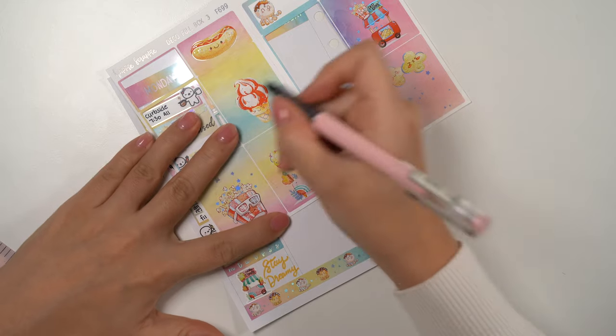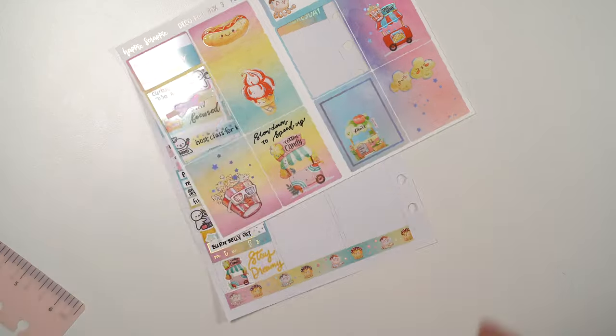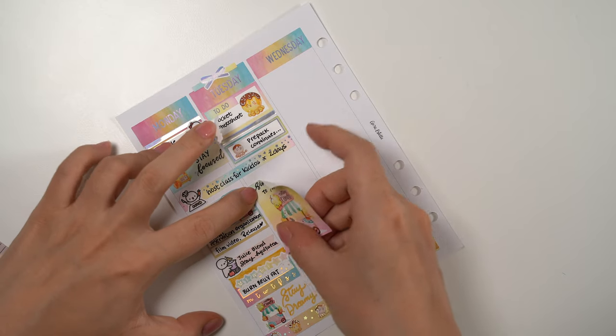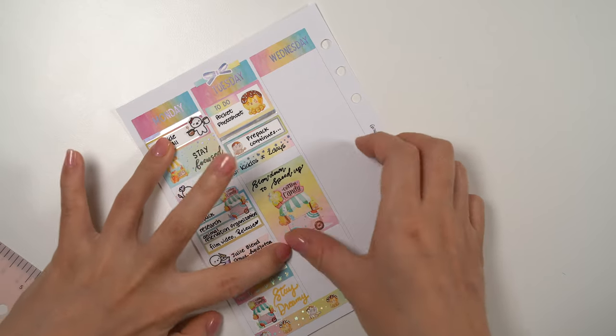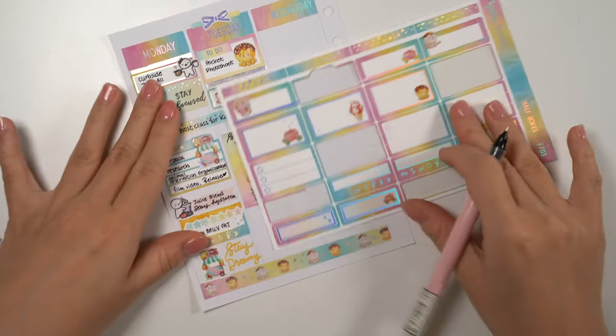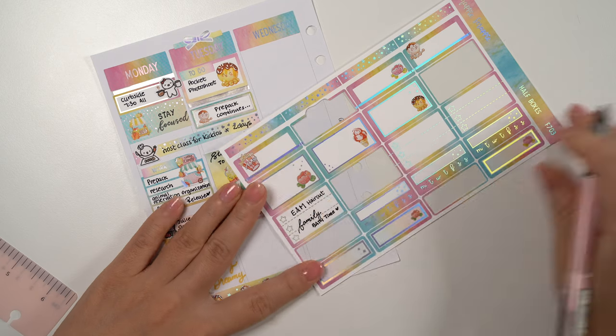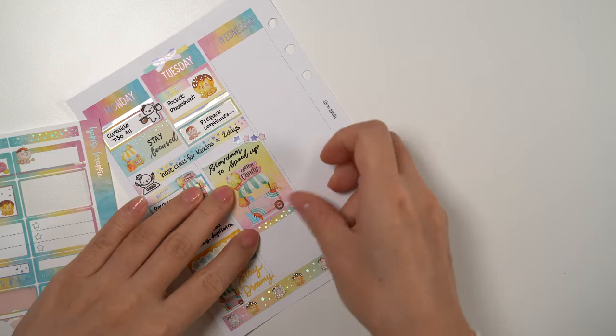Next I chose this matching full box sticker and wrote 'slow down to speed up.' This actually ties back to my word 'focused,' because I do have a lot of scattered work to finish on a daily basis, and often when I'm doing something I notice my brain sort of skips on to think of something else — something that's happening next or something I haven't got time to get to.